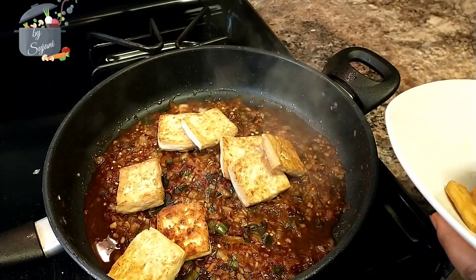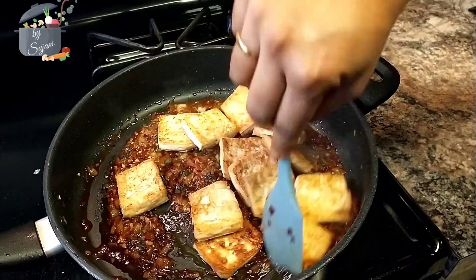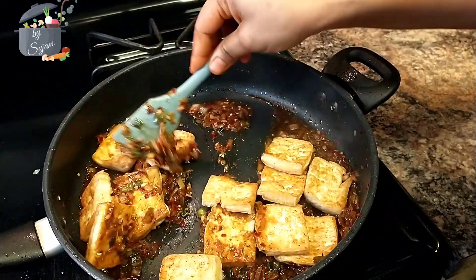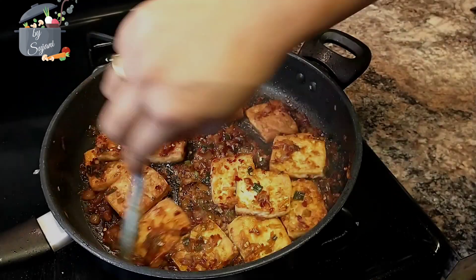Since tofu is not easily available for a lot of us, you can even replace it with cottage cheese. Once the tofu is completely coated, we'll add some sesame oil and turn off the heat.